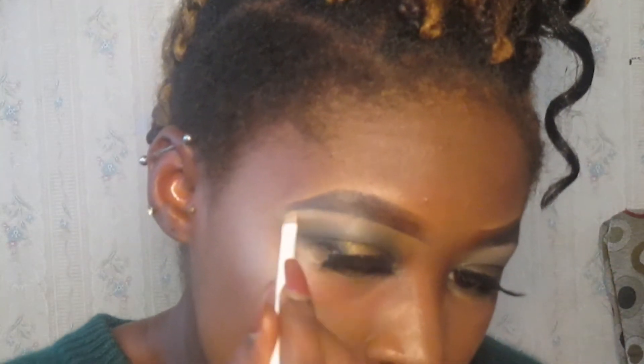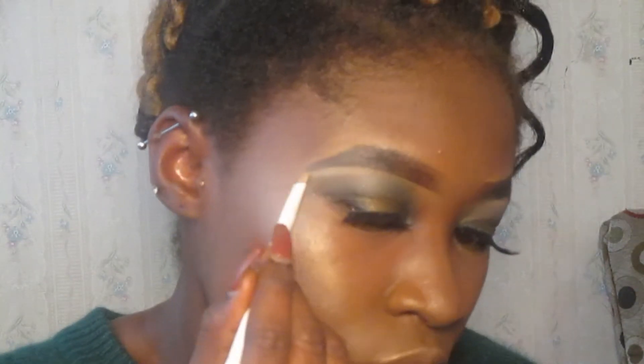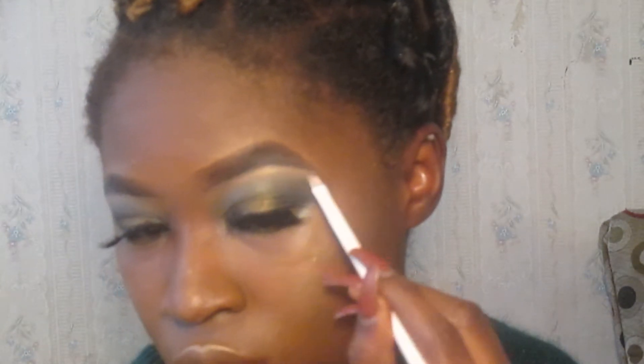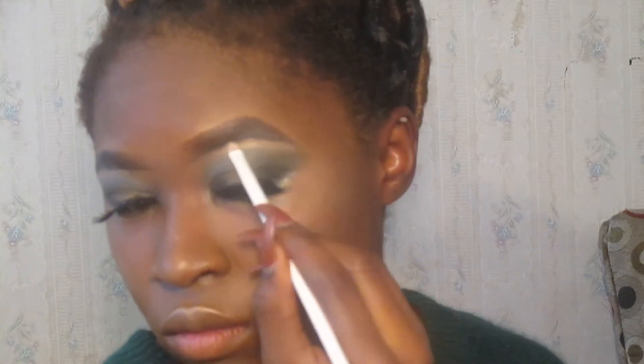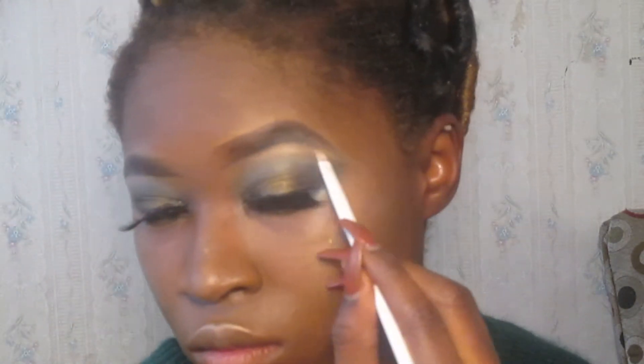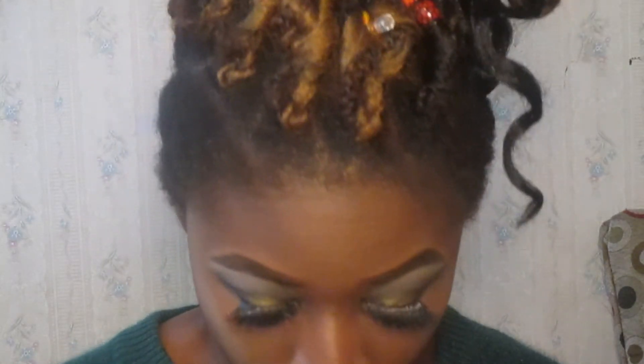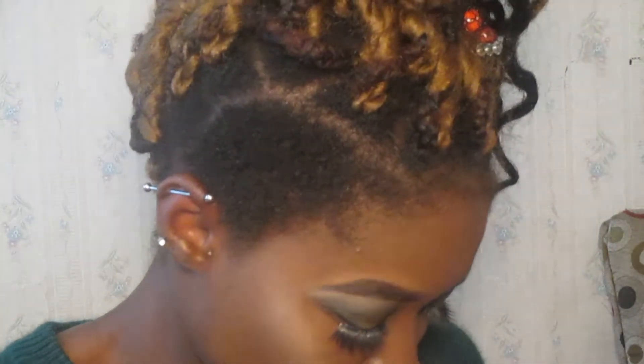I'm going to do an eyebrow highlight using this one. Then for my inner corners, I'm just going to add the same color that I have in the middle of my lid, so I'm going to go back in with this color here.